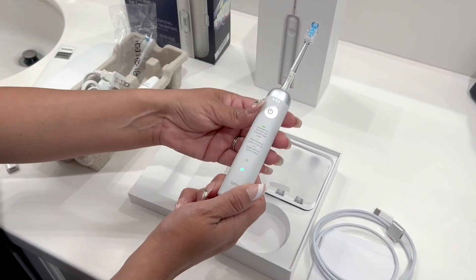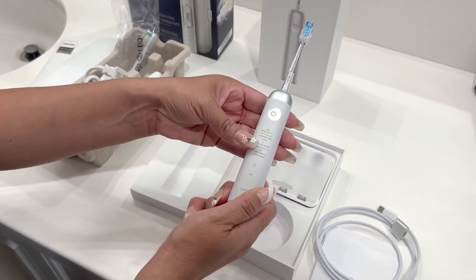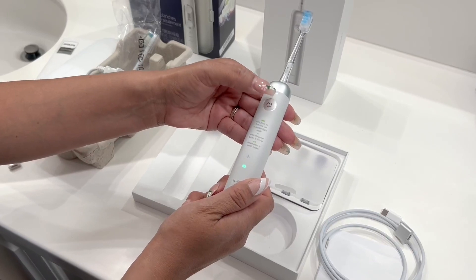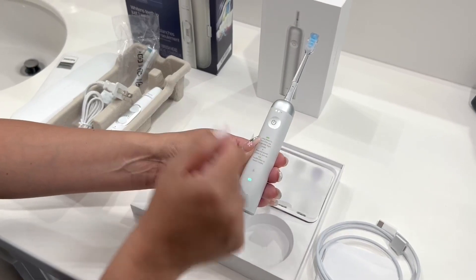This is really convenient if you're traveling. To turn it on, you long-press the button. Then you hit it twice to cycle through modes. Mode one, mode two — you can see it speeding up a little bit.